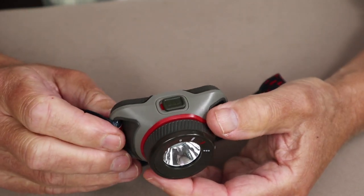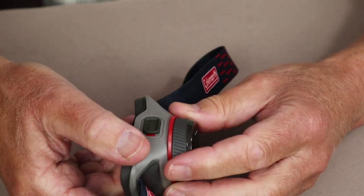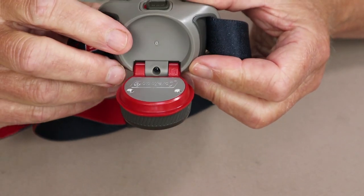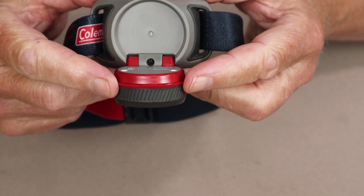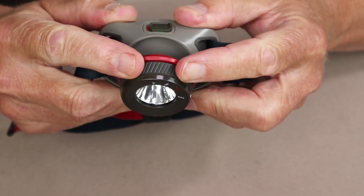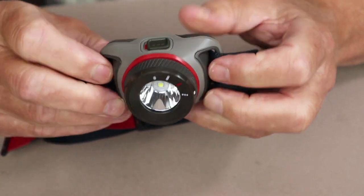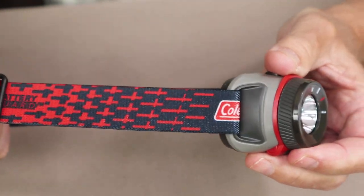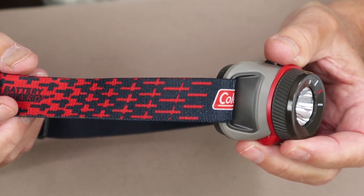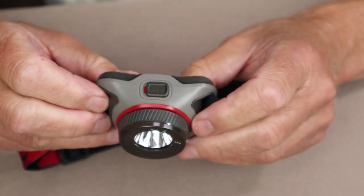Another feature of this flashlight is a tilt feature. You grab the back portion of the flashlight and tilt the bezel forward — you can bring it down 90 degrees. That's really nice if you're working on your knees doing some operation or want to read a book. There are a number of click settings you can move the bezel through to light up your area. It also has an adjustable strap with quite a wide range — it will fit over a lot of people's heads, even when wearing a toque or beanie.